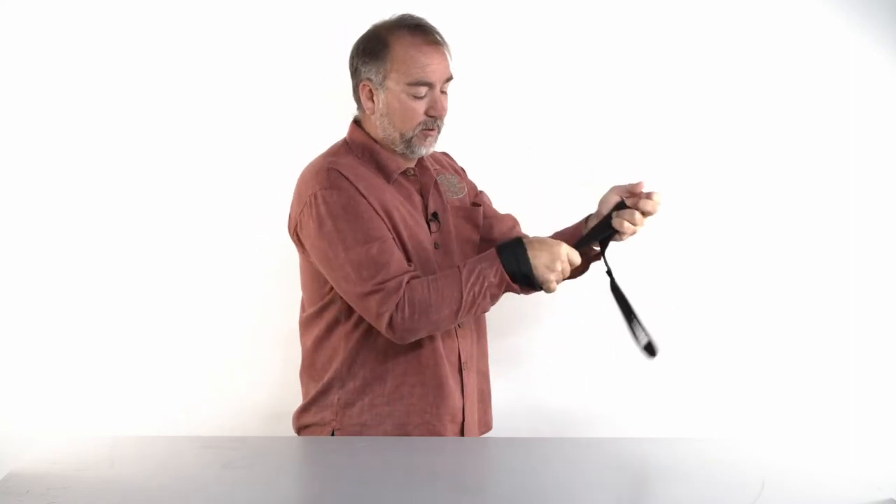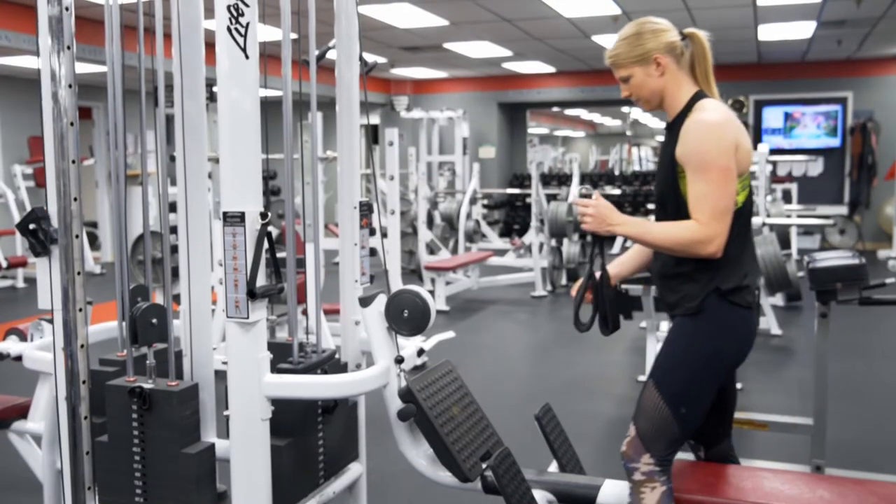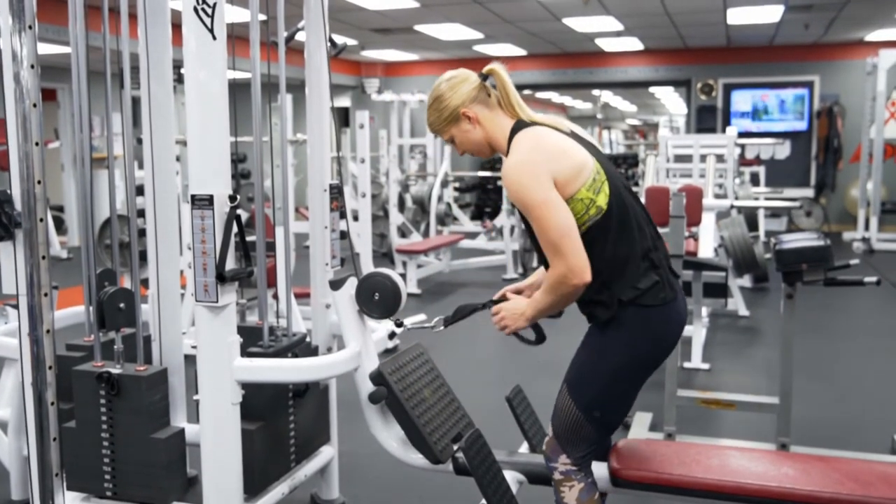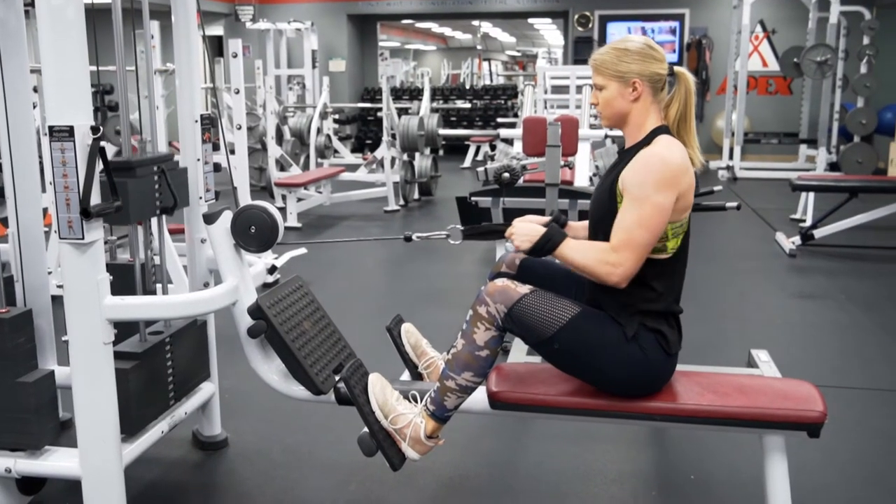A second exercise: you thread the strap through like this and hook it to the wrist, and you do a lateral row — a sideways two-handed lateral row.